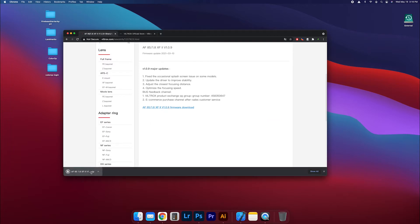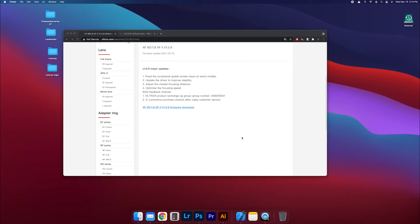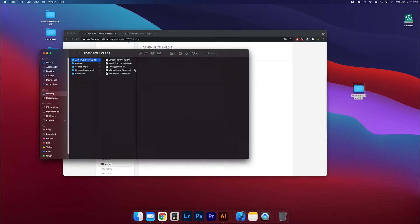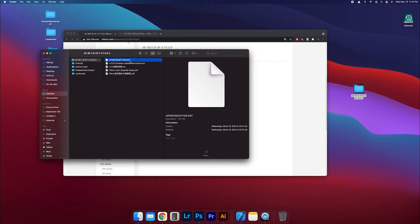It's going to show up in your downloads. Open that up — it's going to be a zip file. Once that opens up, you'll see it right there. Open that up and you'll see firmware update instructions. What you're looking for is the .dat file — the .dat file is what you're looking for.